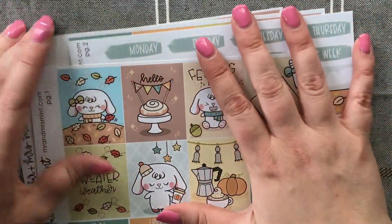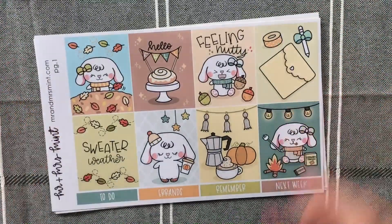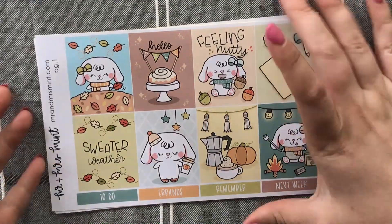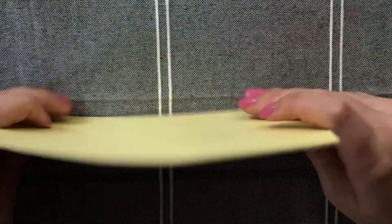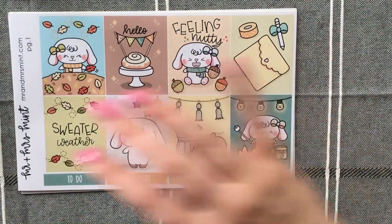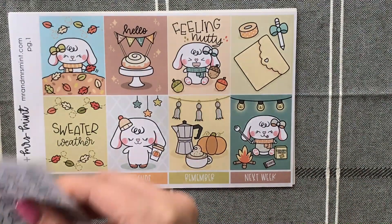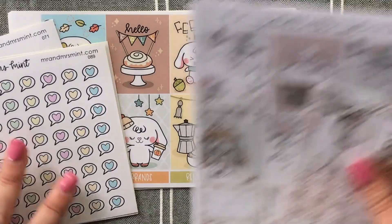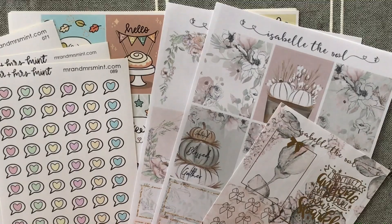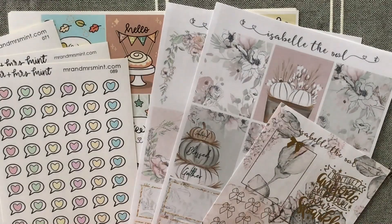It's in the shop for about four dollars — I don't know exactly how much that is in UK pounds, maybe about three pounds sixty. Really, really cute — I absolutely love it and can't wait to plan with it in a few weeks. That is it for this little haul today! I really hope you enjoyed it, hope you're all having a great day, and I shall see you all in the next one. Bye!